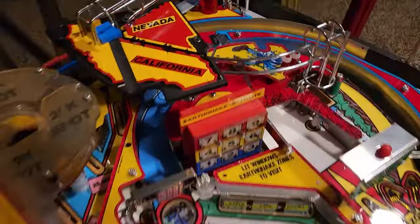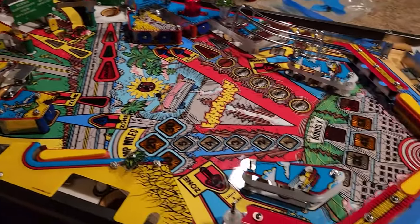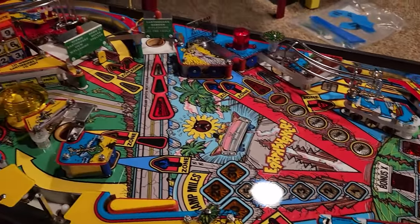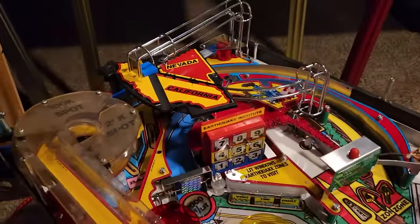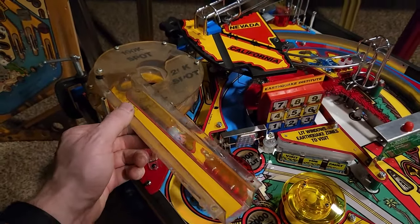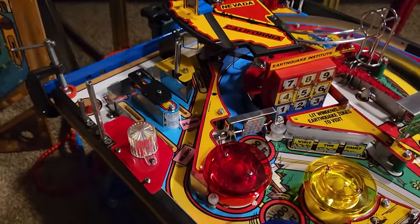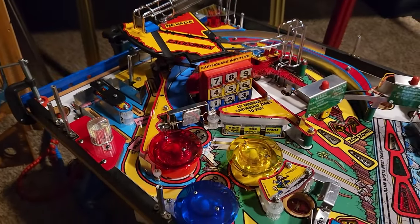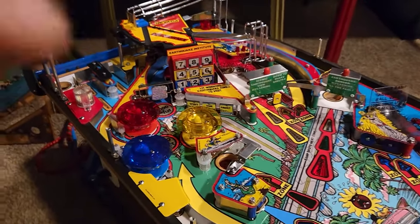Here we have everything but the ramps and the apron. This is with all new plastics — everything's pretty much assembled. This is merely a placeholder, just to give you an idea of what goes there — that's the old and busted. But that is what Earthshaker looks like with everything but the ramps.